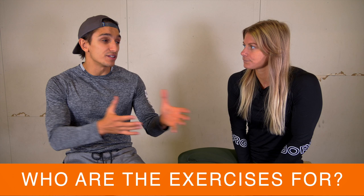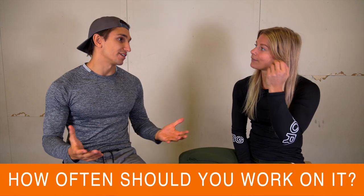Now that Malin has shown all the exercises, who are they for — beginners, intermediate, or advanced? I would say mostly for beginners and those with intermediate experience. And how often should you work on the skill? At least two times per week, but it depends on how fast you want to progress. The optimal amount of v-sit sessions would be three to four times per week.